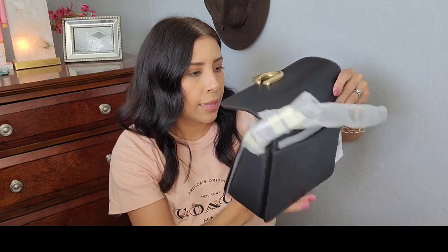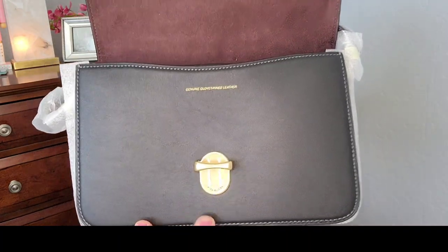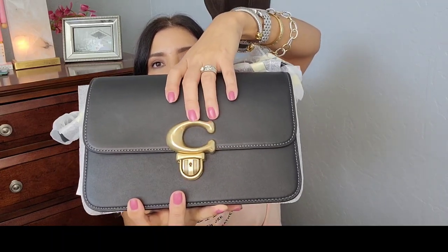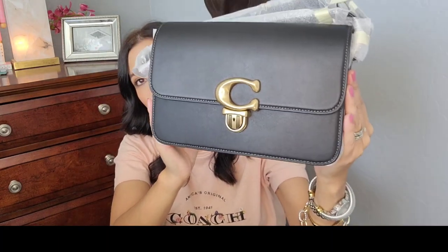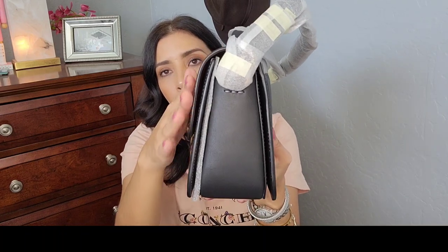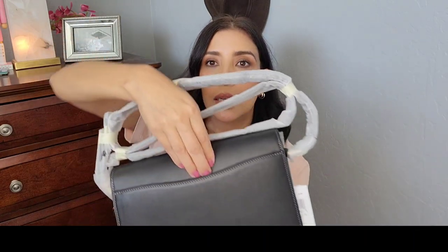It is genuine glove tan leather and it does say that right there. Here is how it closes — just like that. The C is really big compared to the Cassie where the C is smaller. It is a more stern, harder material. The leather is beautiful but I feel like it would scratch really easy, so I don't want to mess with this bag because I don't think I'm going to keep it.